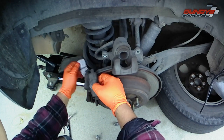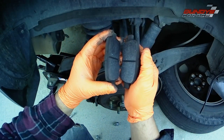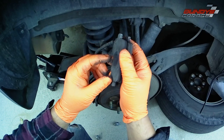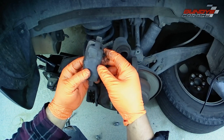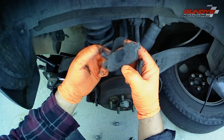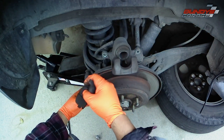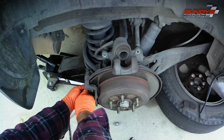I use Bosch Quiet Cast pads — I'll put a link in the description below with a full review I did on those. The reason I'm replacing these is that they were getting low and the metal sensor that touches the rotor was hitting the rotor and making a screeching sound. There was some brake material left, but not a whole lot.